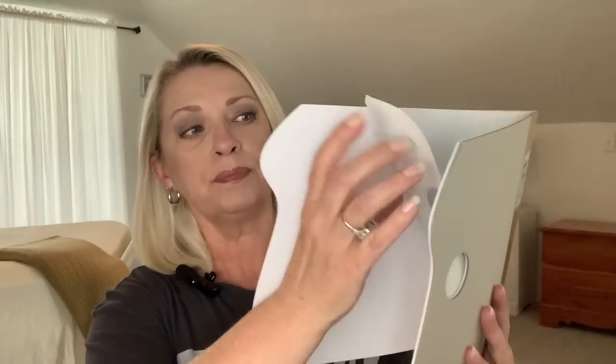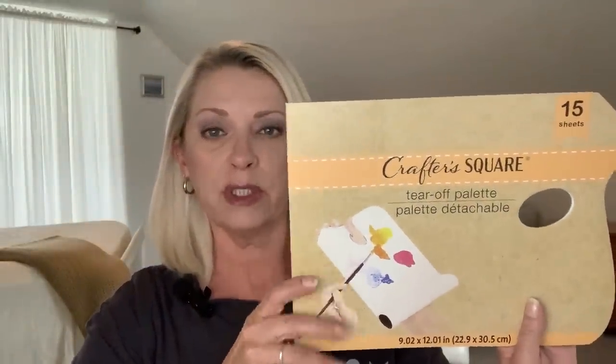I thought these were so cute — I picked up two. They are the Crafter Square Tear Off Palette. You get 15 sheets, 9.2 by 12.01 inches — it's just paper, very thin, but that's okay. I think the kids will get a kick out of this to play around with those pastels. All of the grandkids are crafty. They love doing things — painting, drawing, all of that. So having that on hand is fun and something new.